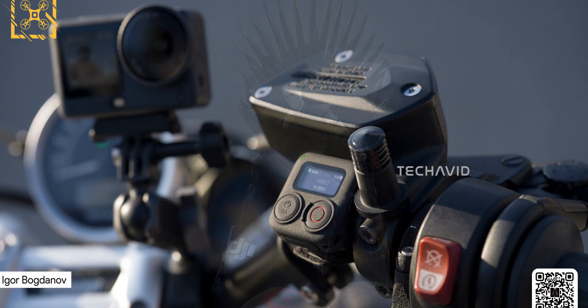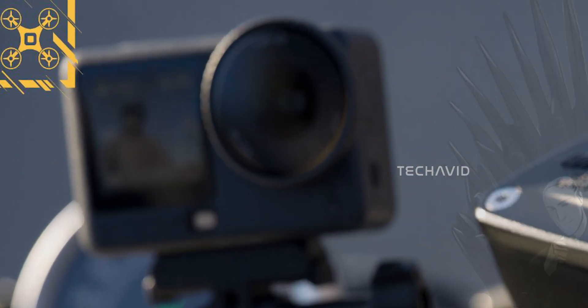A few days ago, leaker Igor Bogdanov shared what seems to be the first real promo shot of the Action 6 — the kind DJI usually uses in its official marketing. The only problem? The image is super blurry, so there's not much to pick apart.